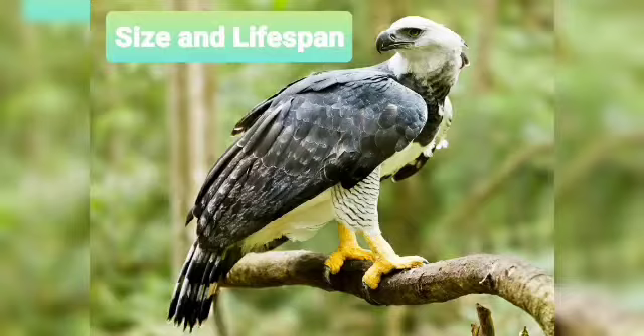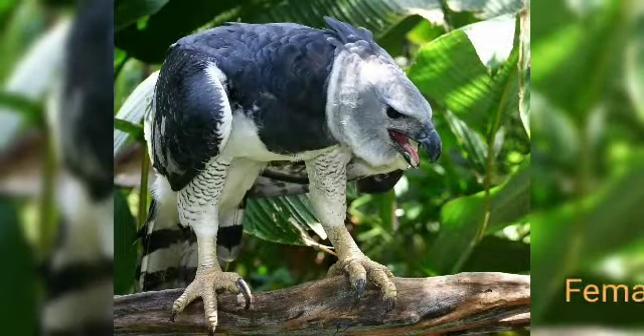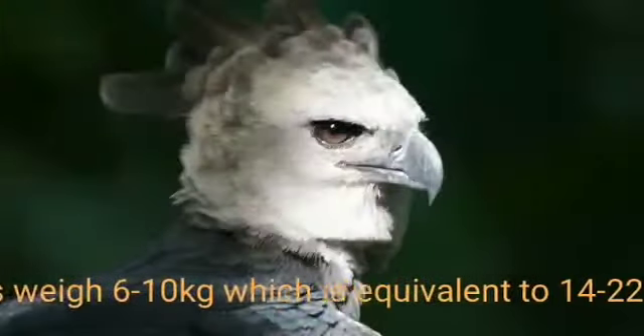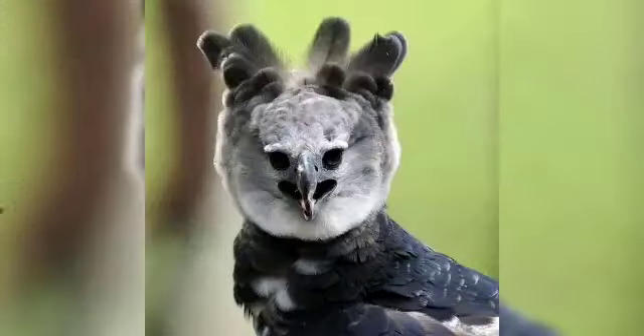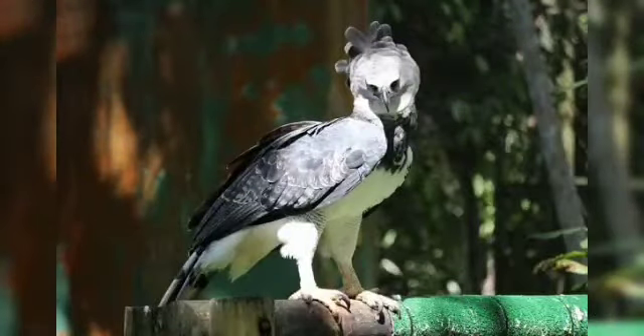Let's get into size and lifespan. The harpy eagle lives 25 to 35 years. Females weigh 6 to 10 kilograms, equivalent to 14 to 22 pounds, while males weigh 4 to 5.95 kilograms, equivalent to 8.8 to 13.1 pounds. The harpy is the third heaviest eagle in the world, only behind the Philippine eagle and Steller's sea eagle in weight.